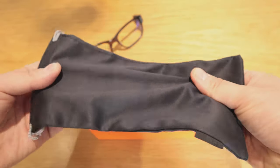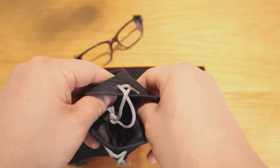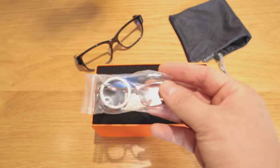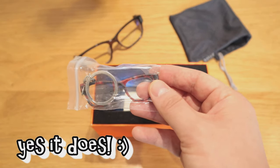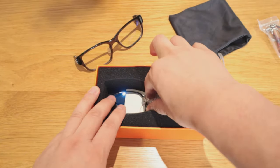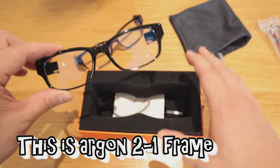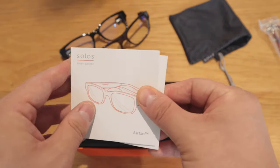There's also a nice feel pouch included — the quality feels really good so far. There's a key ring with 'Solos' on it, which is a cute touch — I'll give that to my wife. And here's the other frame. I actually prefer this one — it looks quite smart.